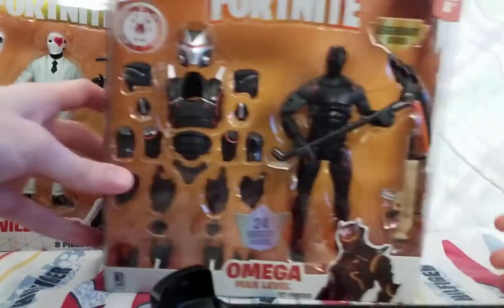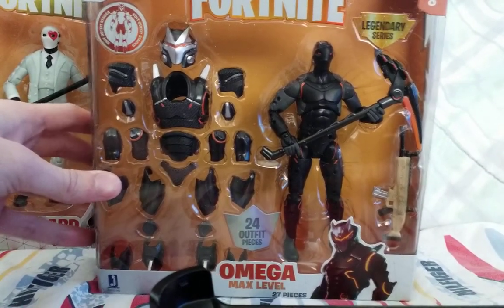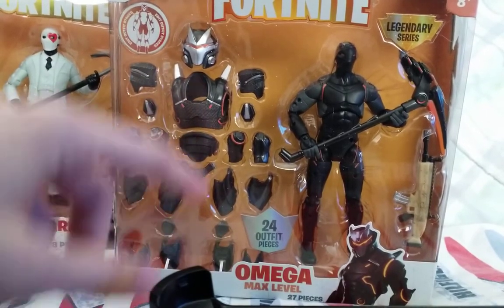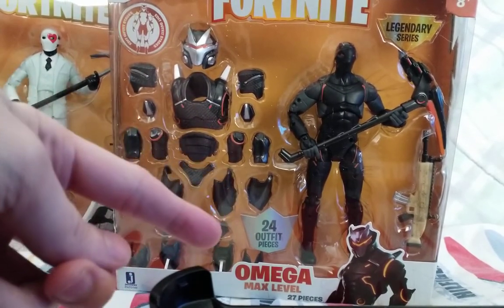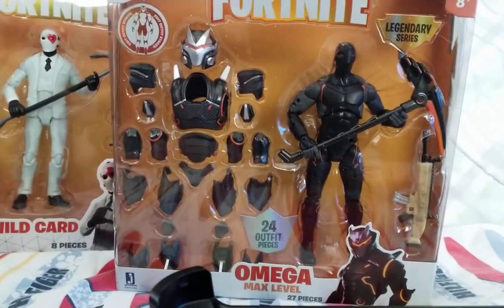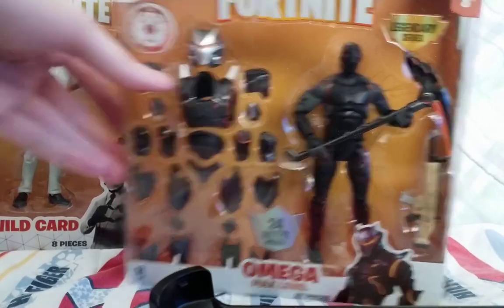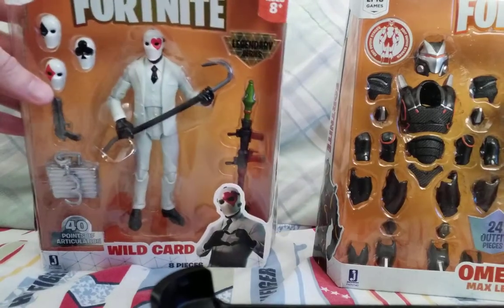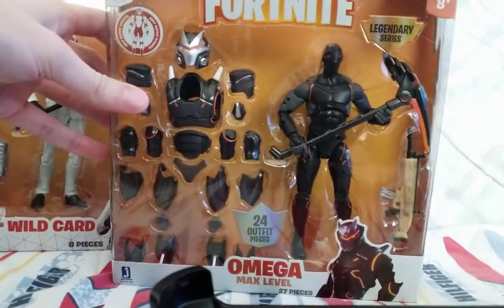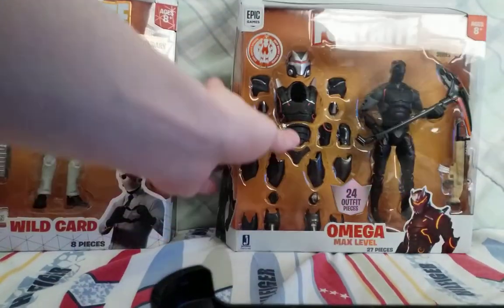Alright, and here's Omega. This is the one that comes with all his accessories — like the max accessories from the game. It comes with an assault rifle, the Focus, and the crowbar. And this one comes with a pickaxe — I don't know the name of it. So let's get them open.